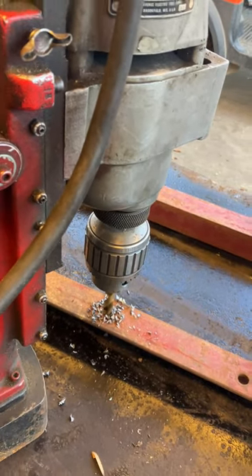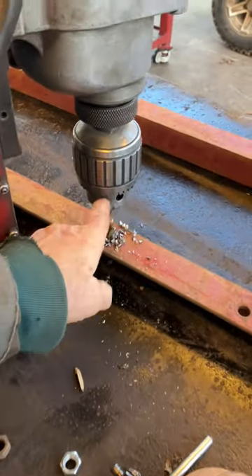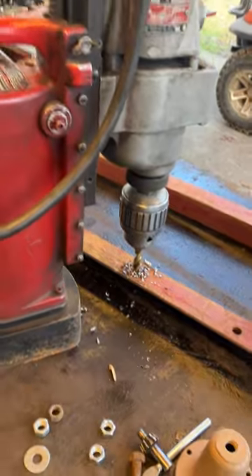That's what happens when you use a broke drill bit — but that drill bit broke a long time ago and I just got it halfway chucked in. Got to go, bye.